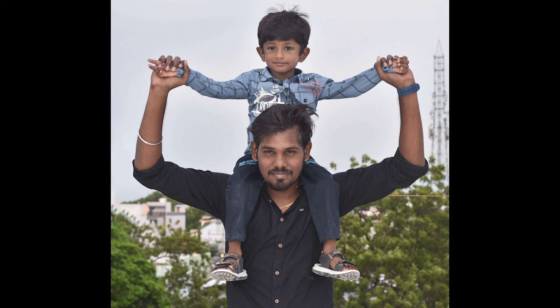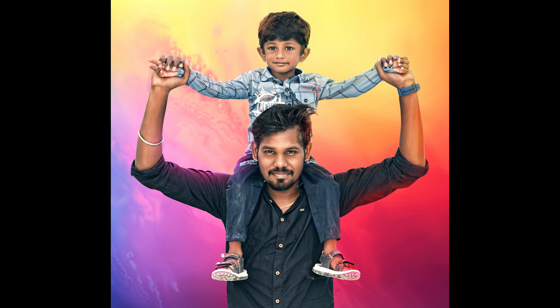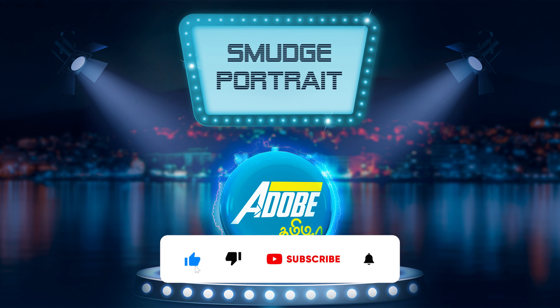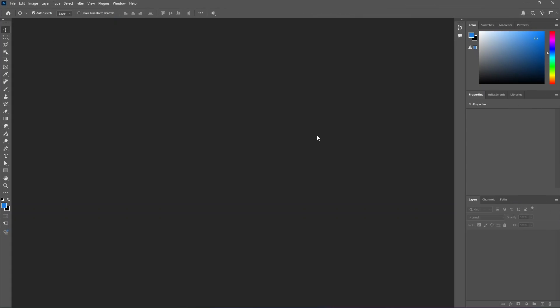In this video, we will see the portrait effect on the flex banner. You can see the portrait is embossed and smudged. If you are already familiar with our channel, subscribe. We will check the link in the description. Let's start the tutorial.